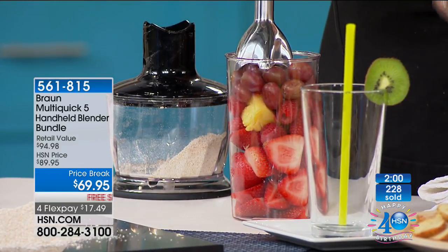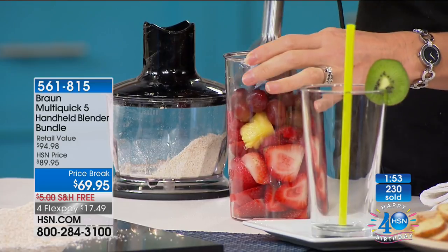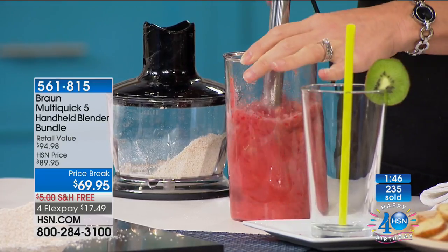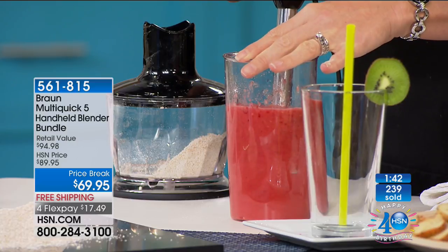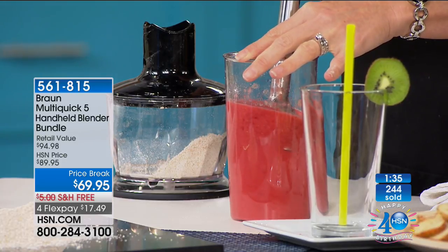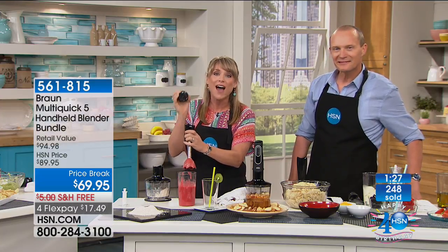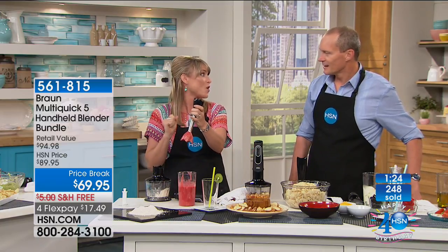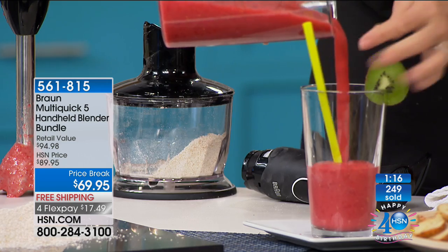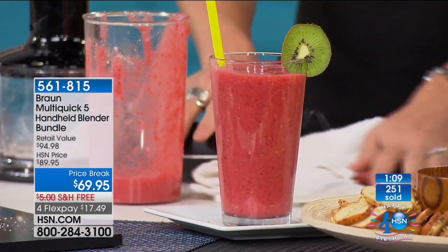I'm going to do a smoothie again. Most blenders wouldn't be able to blend this without adding liquid — no liquid added. You can see strawberries, a beet in the middle, grapes on top. Once you get through that first layer, press down, and it creates its own vortex — check out that vortex. Instead of going up and down and round and round with elbow grease, I just hold it in the palm of my hand and create the most decadent smoothie. A beautiful fruit smoothie with no liquid added — just the natural juice from the fresh fruit.